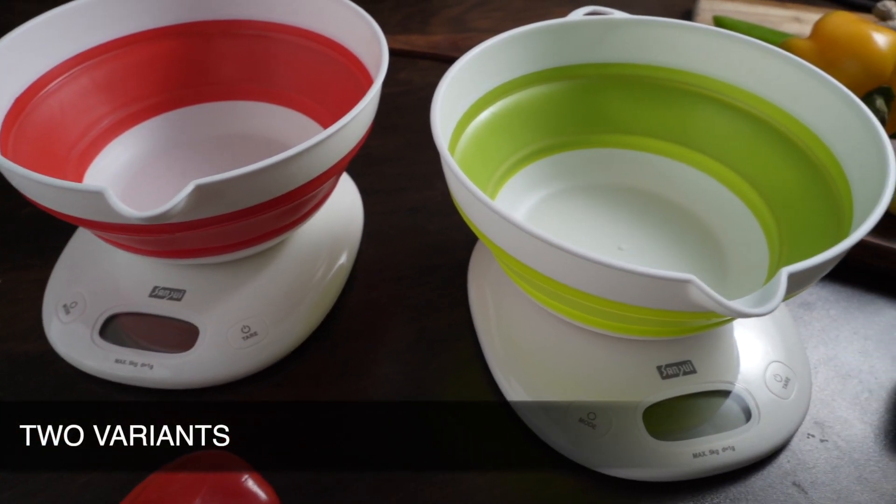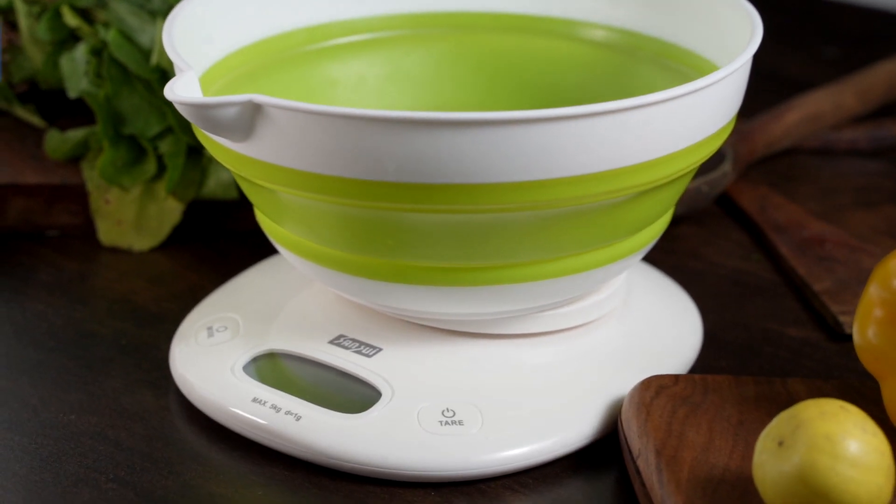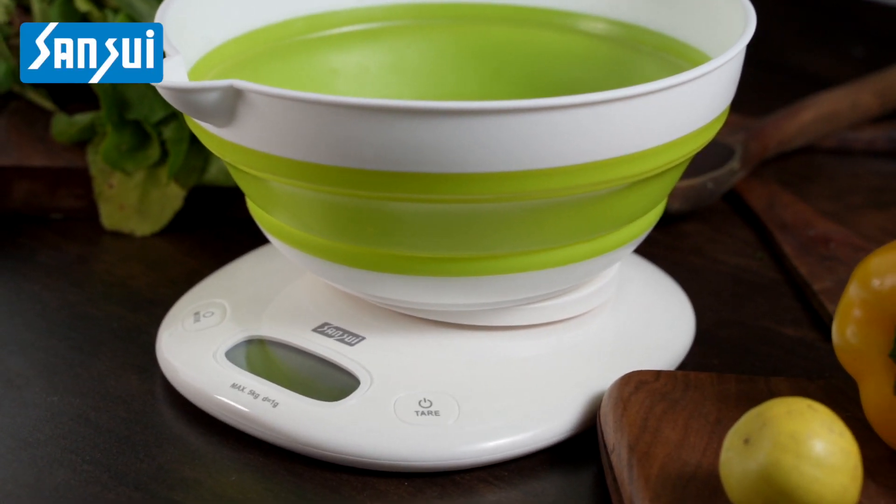The perfect combination of a folding bowl and a kitchen scale, comes with the option of a red or green bowl. The Sansui digital kitchen scale with large foldable bowl.